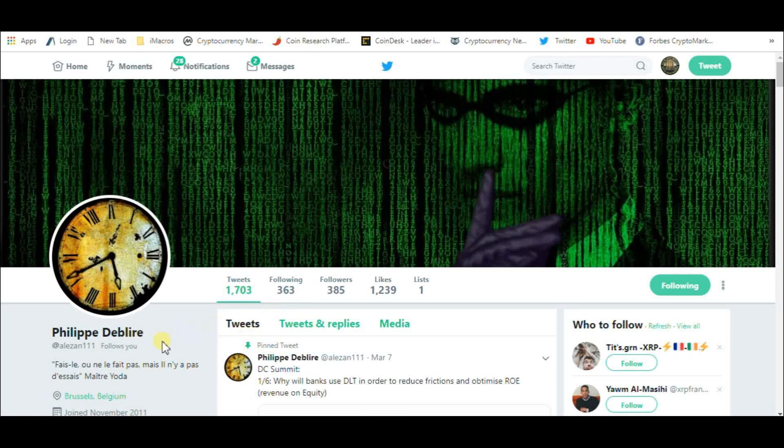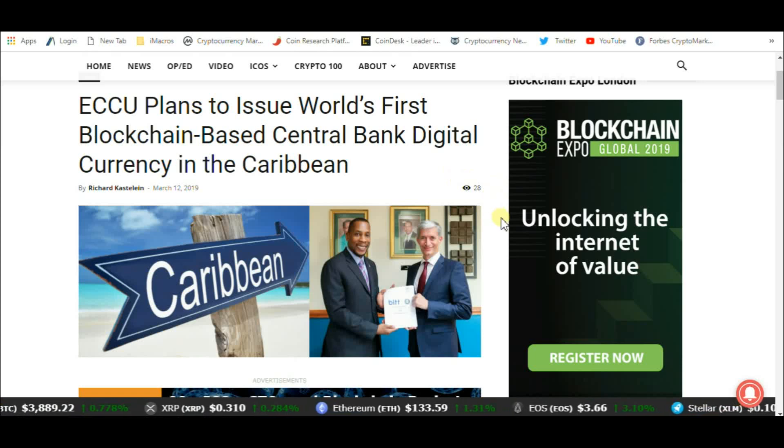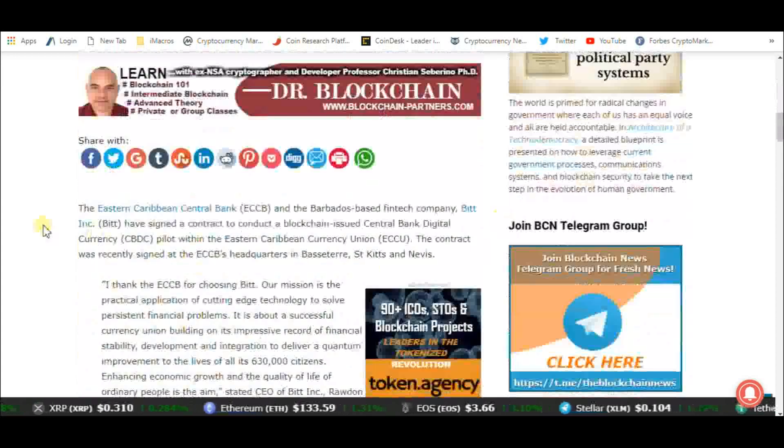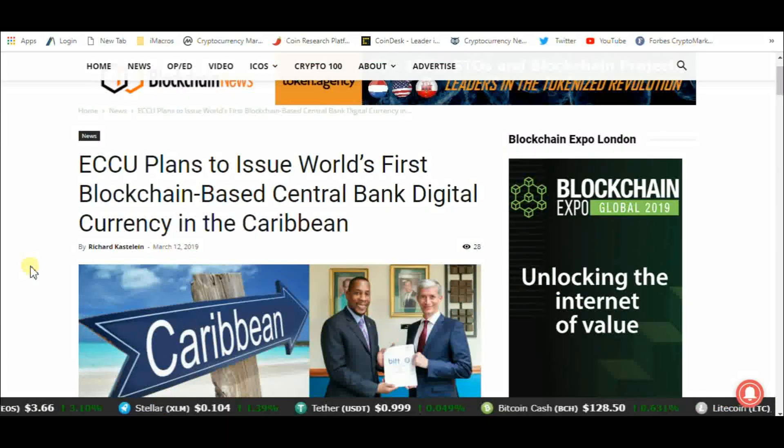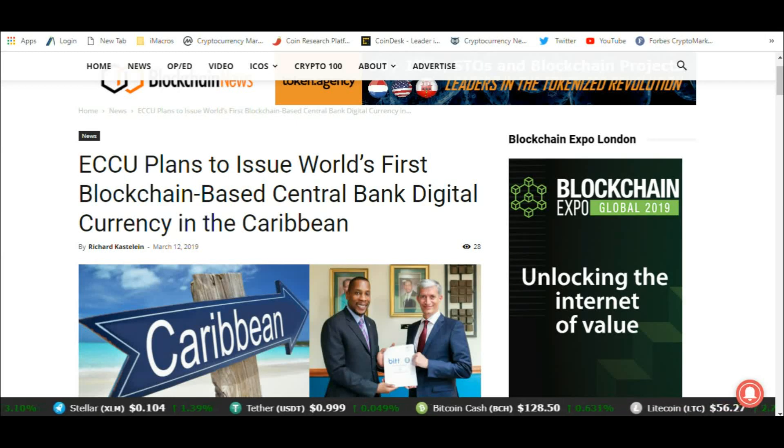Next, this is from Philip DeBlyer at ALEZA111. He sent me this: ECCU plans to issue the world's first blockchain-based central bank digital currency in the Caribbean. The Eastern Caribbean Central Bank and the Barbados-based fintech company Bitt have signed a contract to conduct a blockchain-issued central bank digital currency pilot within the Eastern Caribbean Currency Union. The contract was recently signed at the ECCB's headquarters. This is one of the big walled gardens that XRP is going to bridge. This is the first, but it won't be the last central bank walled garden created.